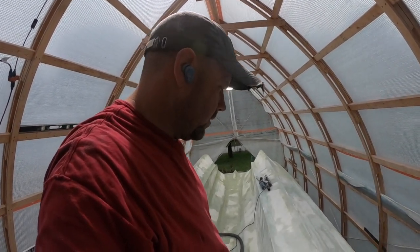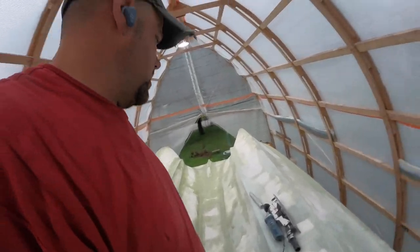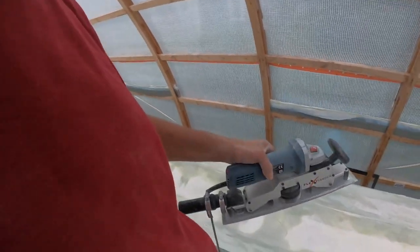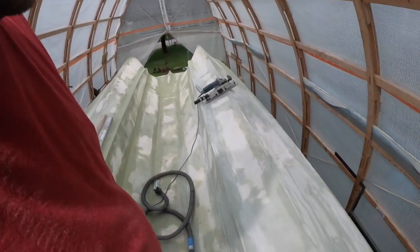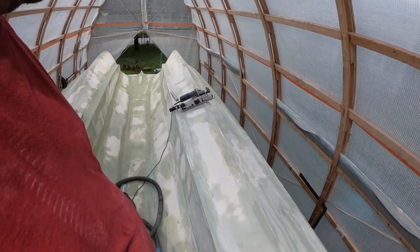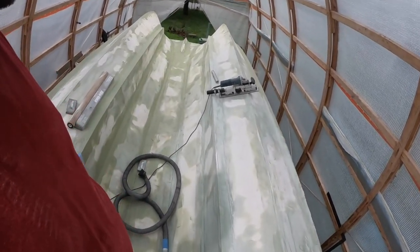I forgot to give you my honest opinion on this Flexi-Sander. My battery's almost dead but I'll make it quick. It works well for the most part, but on its own it's probably not everything you need. I've been switching back and forth between the Flexi-Sander and the DuraBlock sanding blocks, and I'm making some pretty good headway.